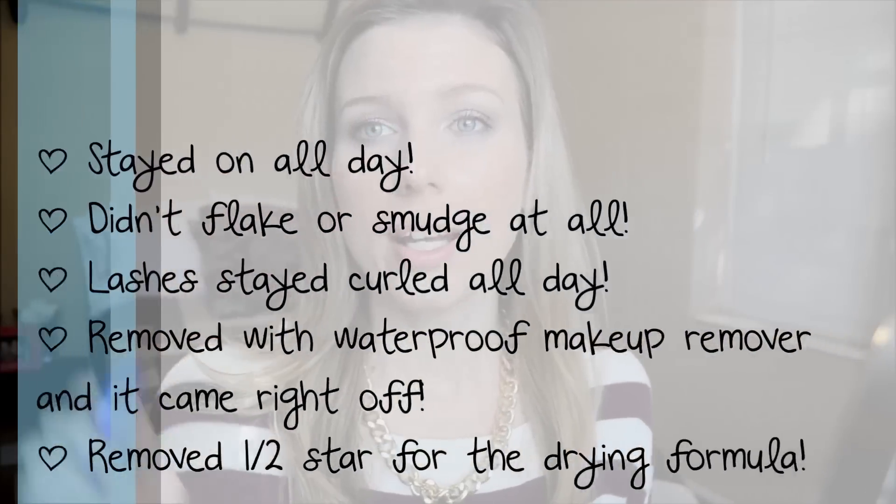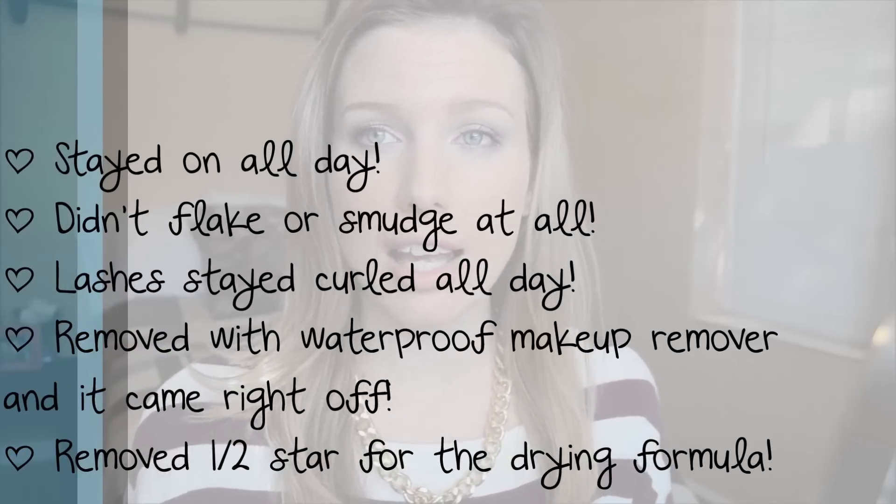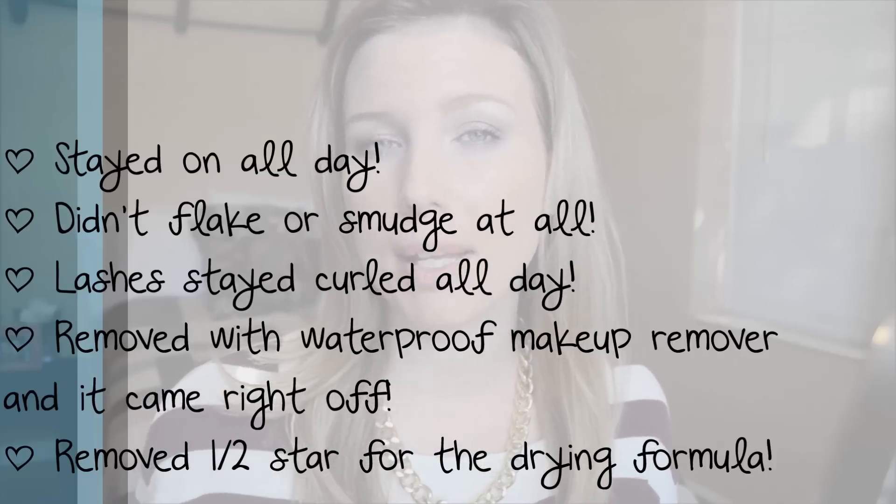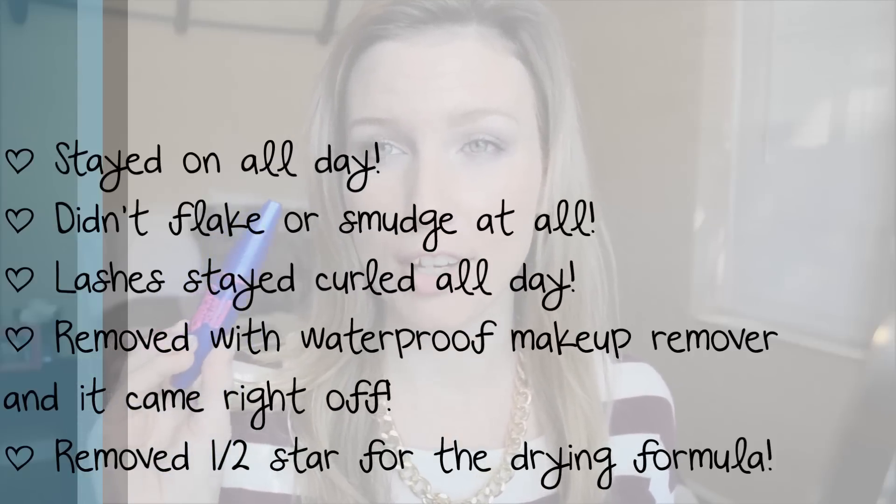Alright guys, so I have done my makeup and included both mascaras on both eyes. As far as the Maybelline Rocket Volume, I would go ahead and give it 4.5 stars. It has good separation, it gives good color, and it really gives you good control on applying it to your lashes. I'm going to wear it throughout the day and somewhere on the screen I will let you know whether it lasted, if it smudged, and how hard it was to take off at the end of the night — because typically waterproof mascaras can be a pain to get off.